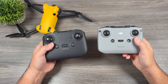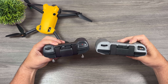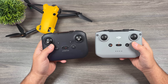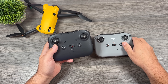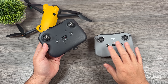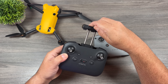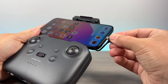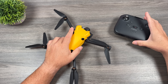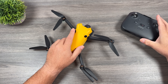When it comes to the controllers, this is the controller that comes with the Skyrover X1 next to the Mini 4 Pro's, and as you can see they are very close, almost identical — again just some slight shaping differences. The Skyrover is more rounded whereas the Mini 4 Pro has harder lines, but they function pretty well the same. Your phone mounts at the top and you just plug it in. Whether Skyrover introduces a controller with a built-in screen is up in the air — I'm not really sure what they're going to do there.